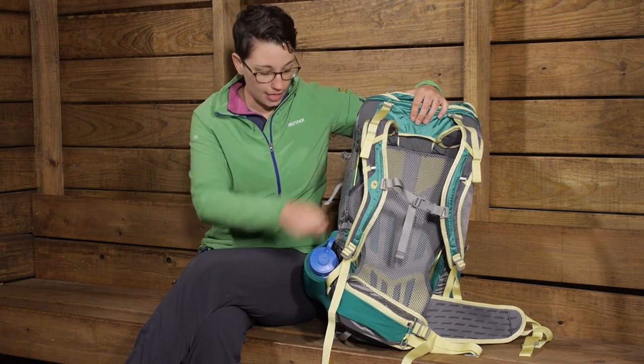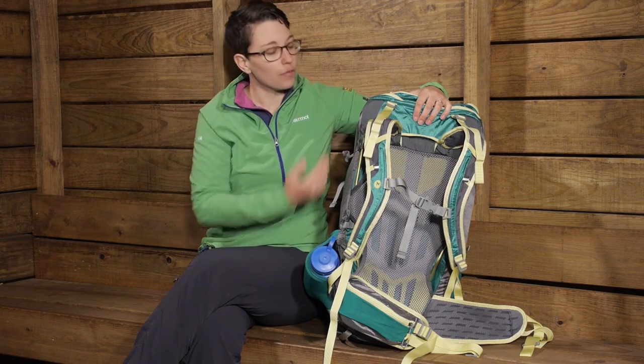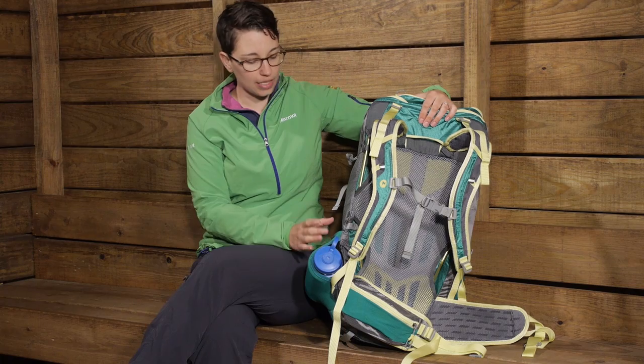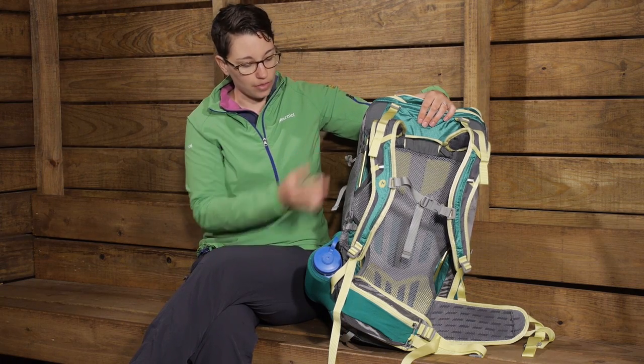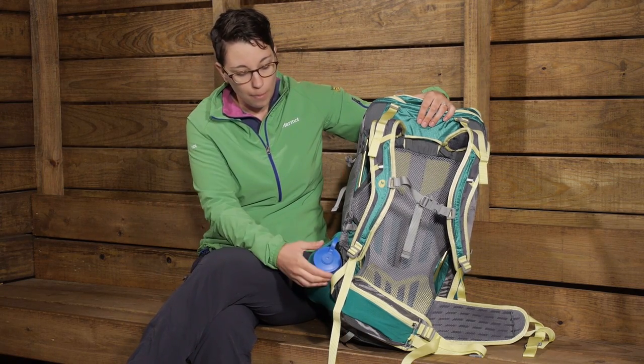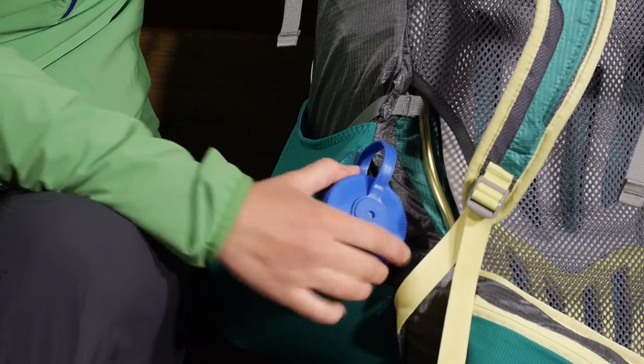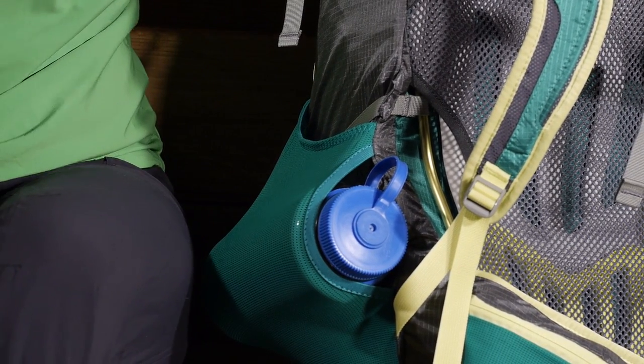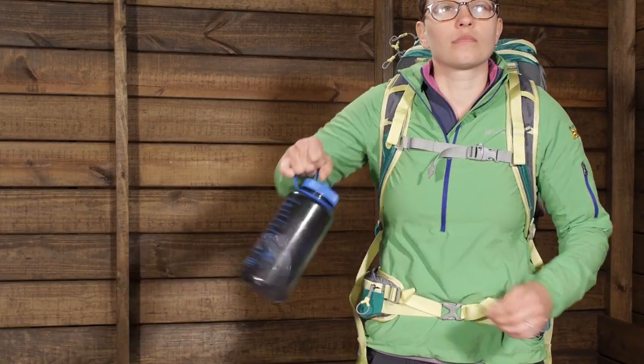You have an opening on the side and an opening on the top. So if you do need to store longer gear here — let's say tent poles or something like that — you have got straps on the side. But I really like the opening on the side because if you are carrying a water bottle, all you have to do is pull it out of that side entry.